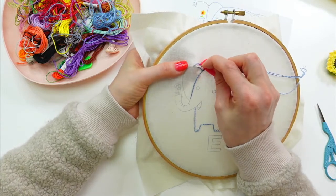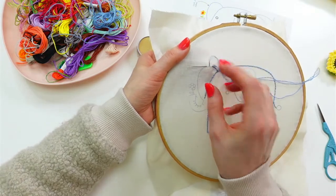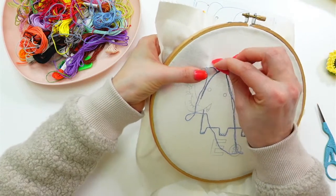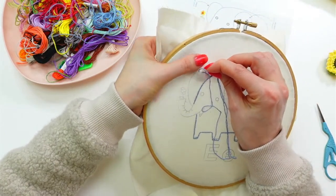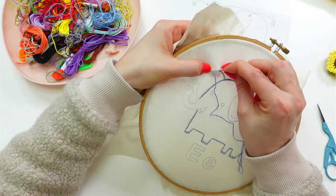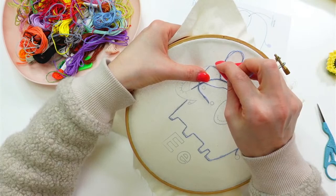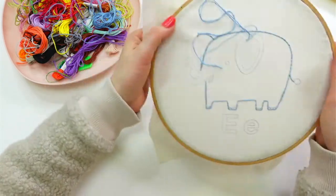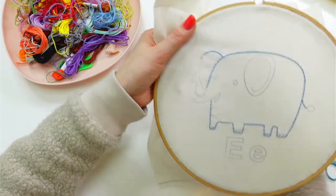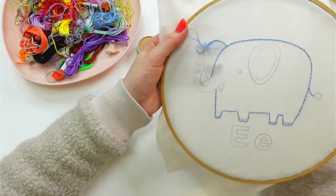I'll try the sewing method for this section — going in and out in the same motion. It is faster but you have to get that other thread out of the way so you can see. Oh, it's already 9:25 — it always takes a bit of time to transfer the design and get set up. We got pretty far tonight though, and I'll definitely finish this ear.